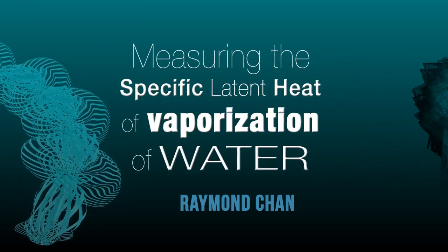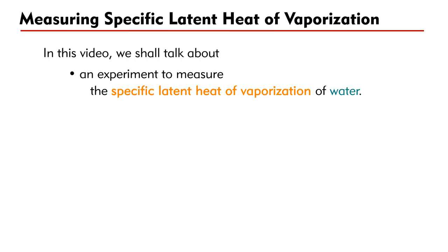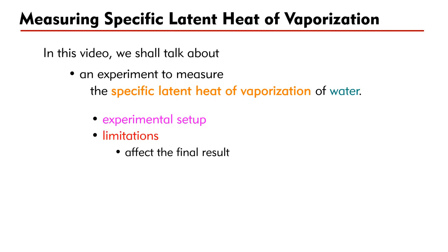Hi everybody, thank you for watching my video on physics. In this video, we shall talk about an experiment to measure the specific latent heat of vaporization of water. We shall introduce the experimental setup and mention how the limitations of the experiment will affect the final result.